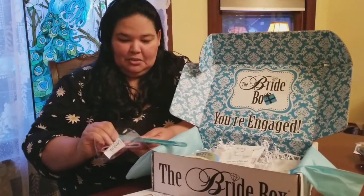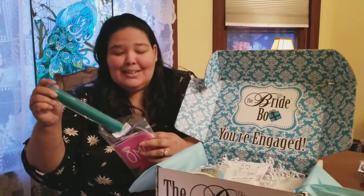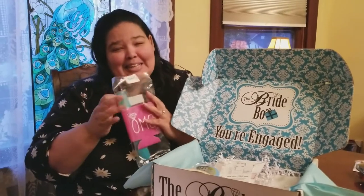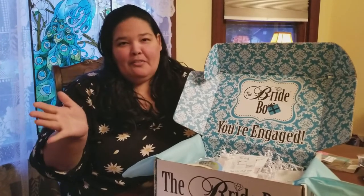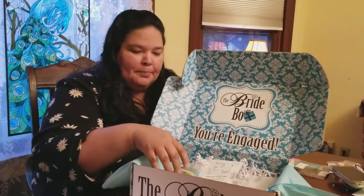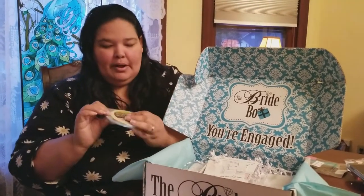That's kind of cute, but I'm an older bride. Slap bracelets were in when I was a kid, like 10 or 12 — I don't know if they're in now, and I don't know if I would walk around with this. Maybe at the bachelorette party, but I wouldn't wear it around every day. So basically one time use out of it — or maybe the bridal or engagement party.